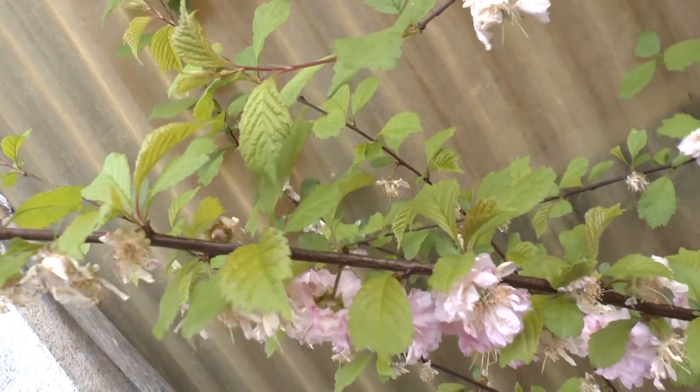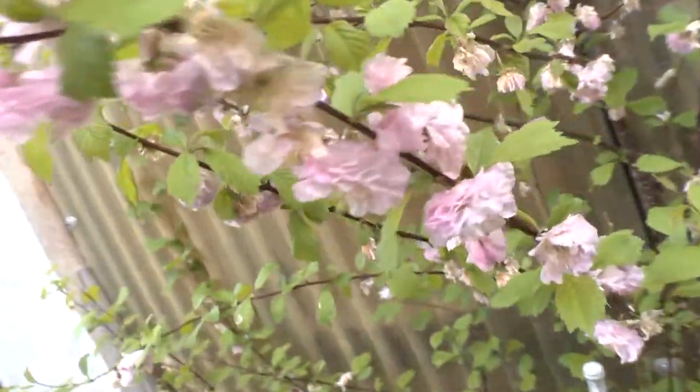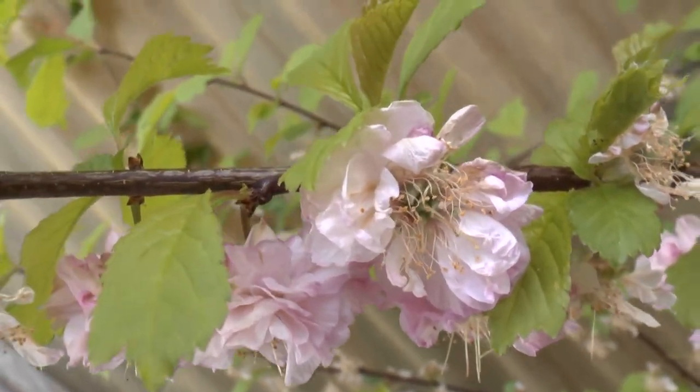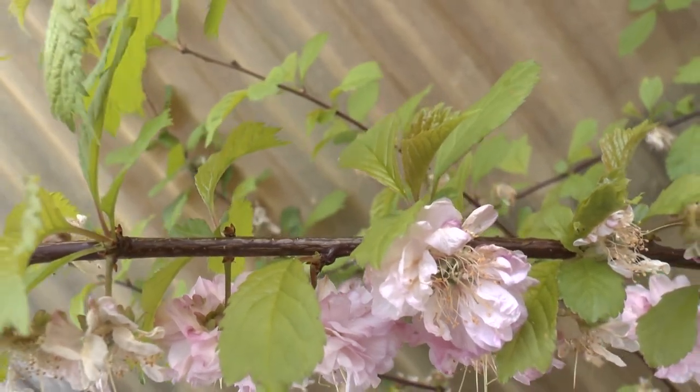When almost all the leaves fall down, you can buy it as a bare-root tree, and this is the easiest way — it establishes very well. It requires an average to large amount of water.